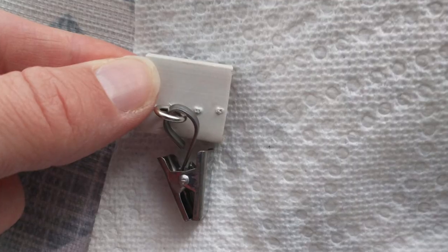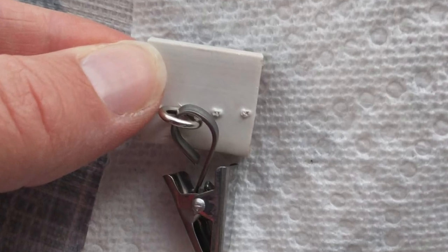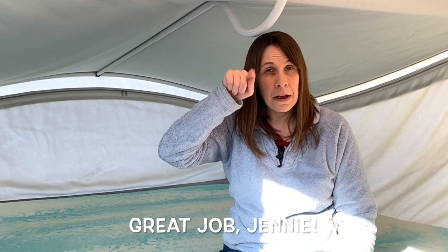Another idea we got off Facebook is from Jenny Woodall. She put actual hook eyes — she screwed hook eyes into the existing C-clips and then was able to hang the curtain clips off of the eye, like a hook and eye.